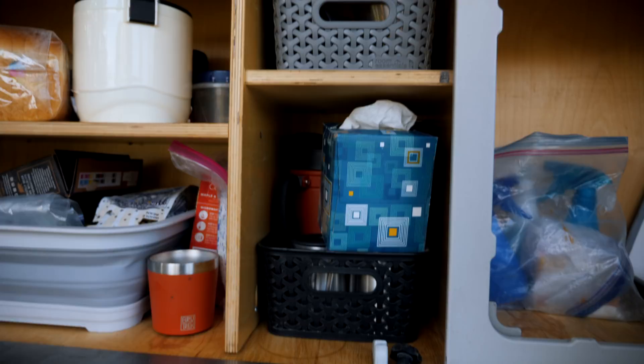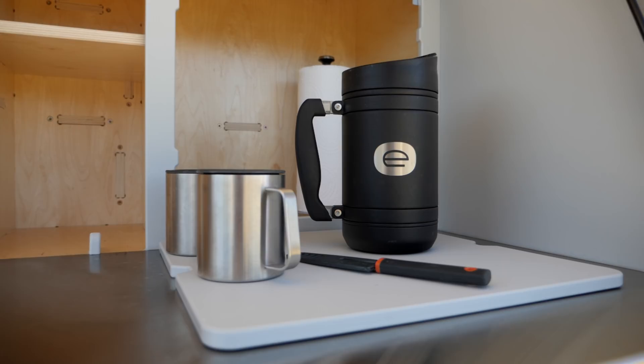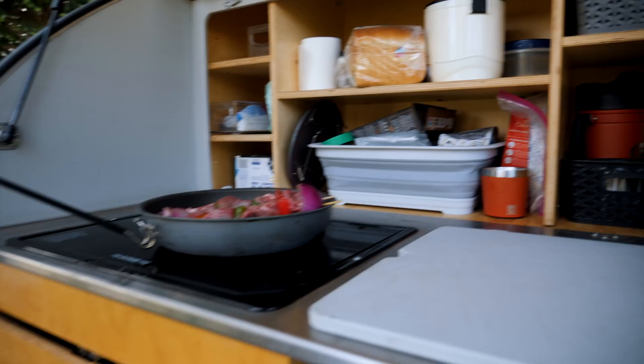And then in this cupboard here they have a couple of wine glasses, some cups, and deep in here they have this really nice French press — it's just huge — some coffee cups, things to get you started in the morning.